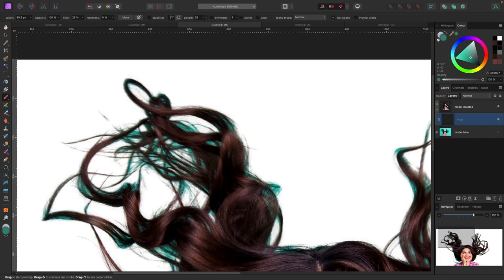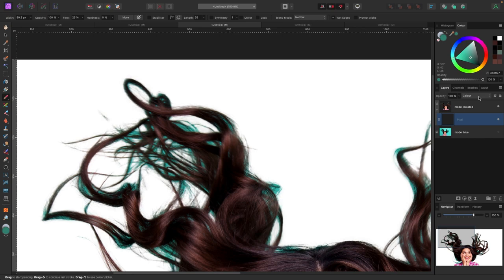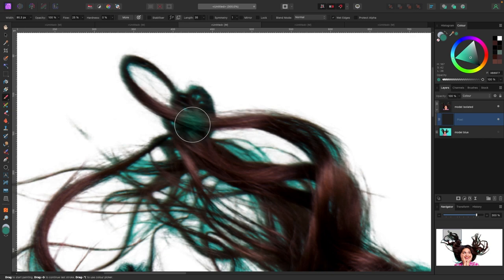Here's the important part: in our layers panel, with this pixel layer selected, the blend mode is set to Normal. We're going to change that to Color. Make sure your blend mode is changed to Color on the layer you're painting on. You can hit B on your keyboard to pull up the paintbrush. You can adjust brush size with the width slider at the top left, or use the bracket keys — left bracket makes it smaller, right bracket makes it bigger. Then Option-click (Mac) or Alt-click (PC) to select a hair color and start painting.